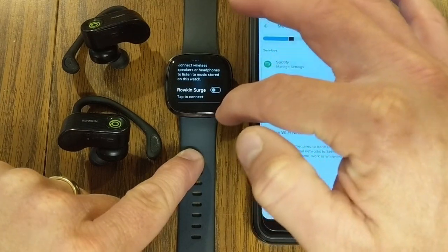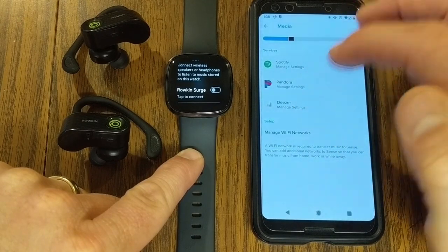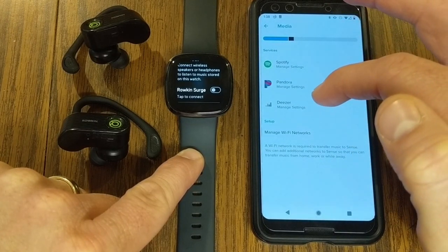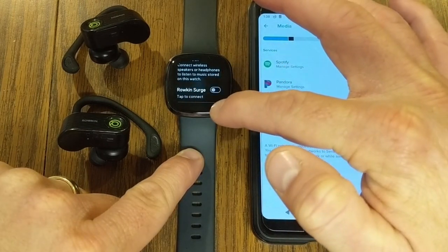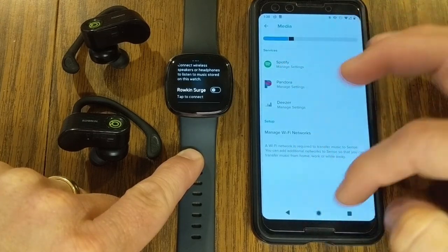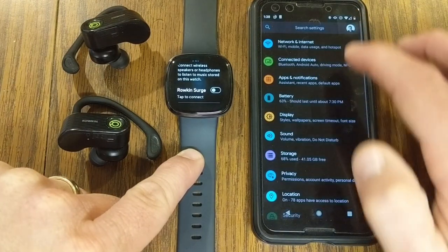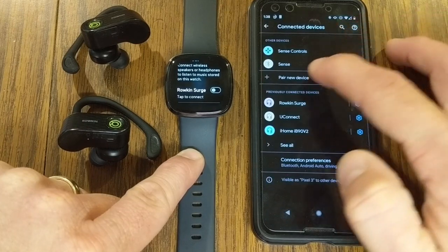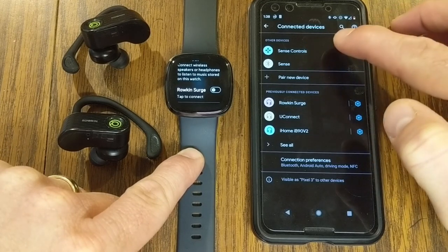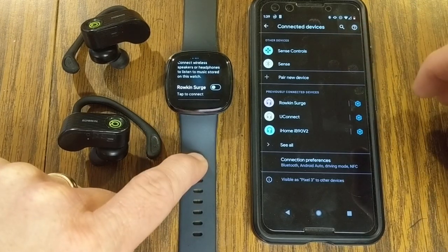You can also use this watch as a controller for these different programs. If you want to take your phone with you, you'll need to sync again. On my Android Pixel 2, I scroll down into settings under connected devices, pair a new device, and find Sense Controls. The Sense Controls lets you go into settings on either Pandora or Deezer and turn the watch into a remote.